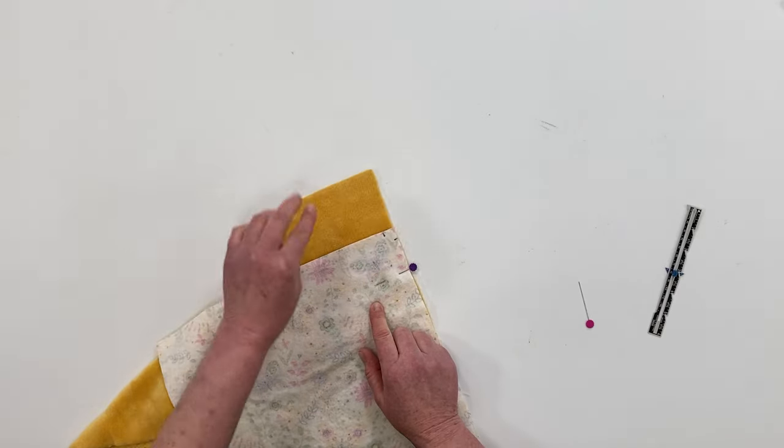Once everything is pinned in place, take it to the sewing machine. But don't sew all the way down one side in one sweep — sew from the center down to those half-inch marks you've made. This ensures the fabric sews evenly. Leave a 4-inch opening on one side so you can turn it inside out — usually just leave the last side you're sewing with that gap. I've threaded my machine with corresponding thread colors and I'm using a straight stitch, backstitching at the beginning and end of the seam, with a half-inch seam allowance.